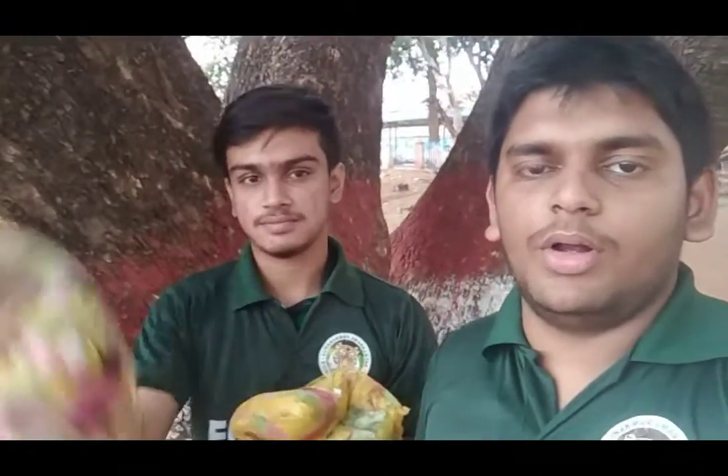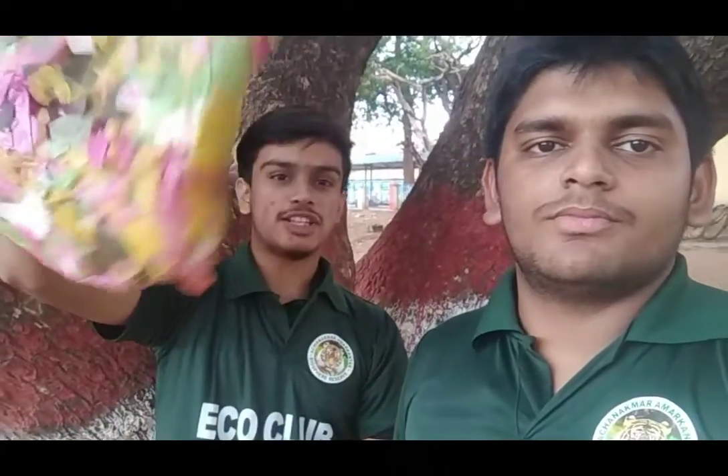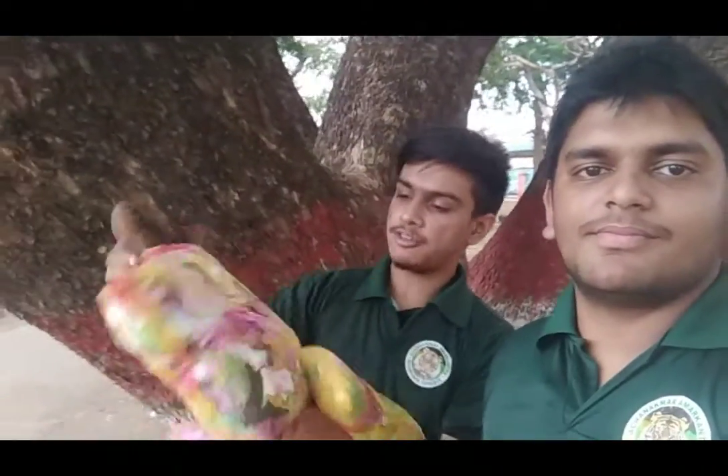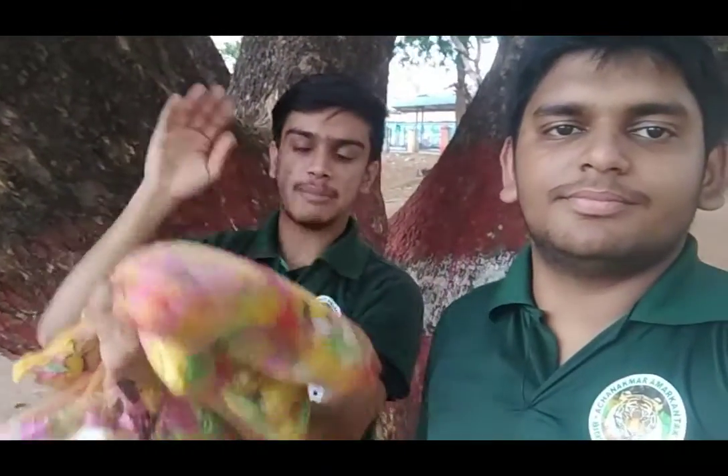So how did we start all this? We did an initiative in our school. At the starting level we collected all the plastics from our school and the surrounding localities. We cut them, and with a machine called the spreader, we cut the plastic into many small pieces and filled them into bags to make a cushion.